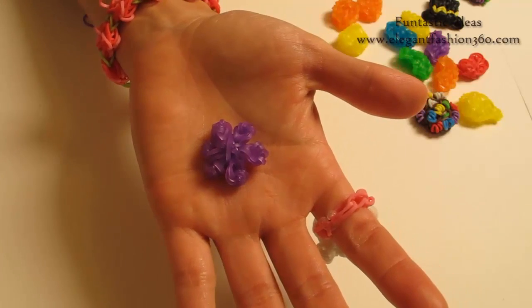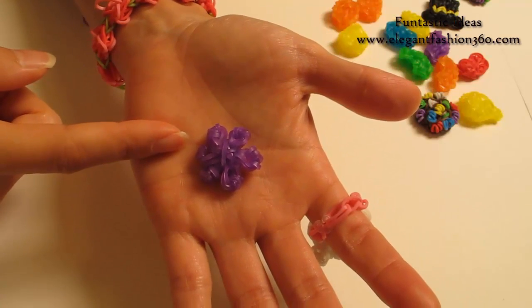Hey guys, today this video is going to show you how to make this purple candy from Candy Crush.